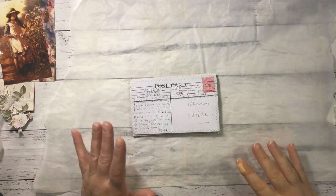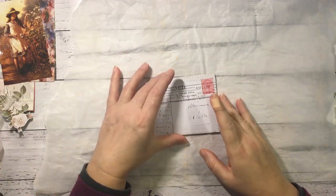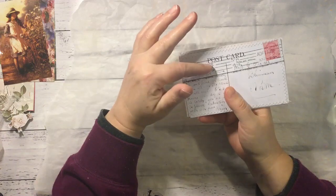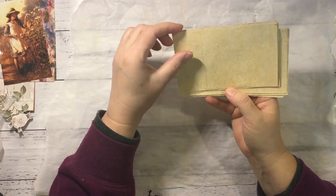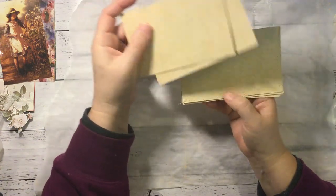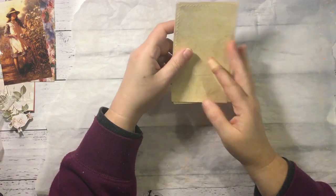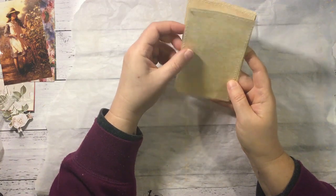Hi everyone. So I'm on with my third installment of my faux postcards. These are the ones I showed you that were printouts of my antique postcards that I had adhered some sewing pattern to, just to vintage them up a bit, and I sewed around the edges just so that they don't lift up too much. They're looking pretty good. The next thing I want to do is I have cut out some pictures to put on these, so I thought we'd do that first and then we'll figure out what we're going to do next.